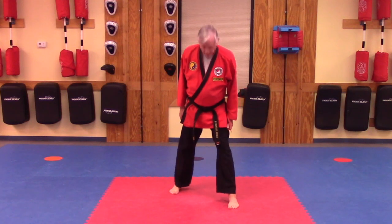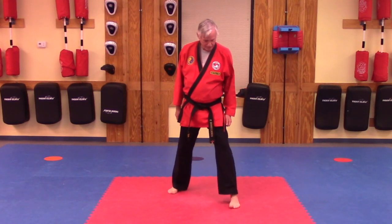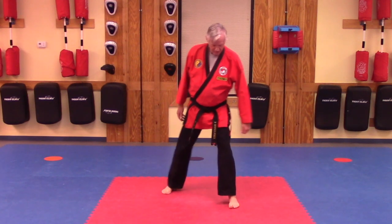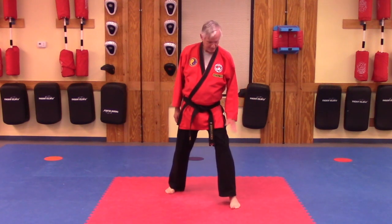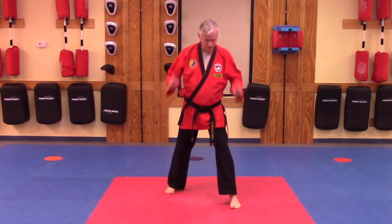We're going to do this in a front stance instead of a sitting stance like Chul Gi. A good front stance is a long and wide stance — not like a back stance. Front knee is bent, back leg is straight, toes pointing to the front.